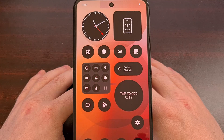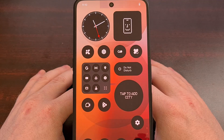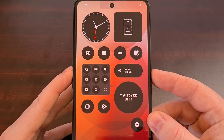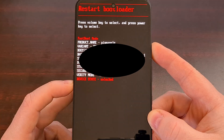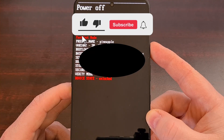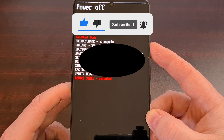Most of you will already have Android booted up, so we'll begin here today. We can reboot into fast boot mode by first bringing up the power menu and then selecting the restart option. Then as soon as you see the screen go black, immediately press and hold the volume down button and continue holding that button down until you see this mode appear.